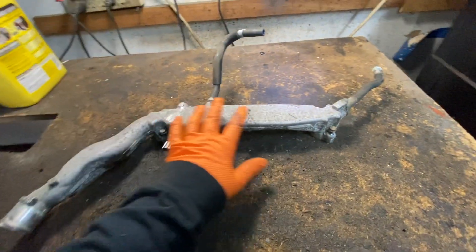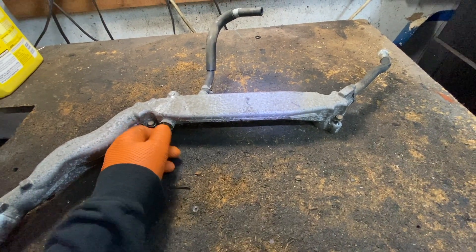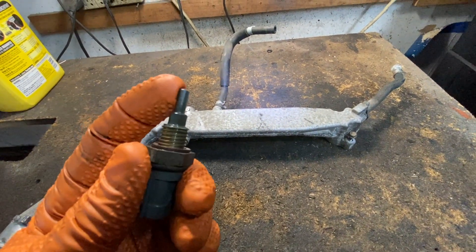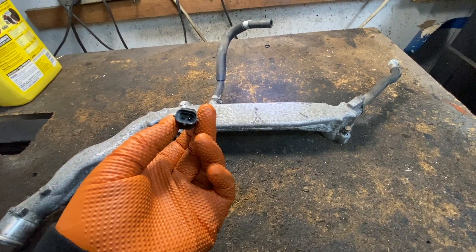This is a Subaru. Coolant runs through here and the sensor is in here. It has a little tip right here that goes into the water. It's usually a two-prong connector.